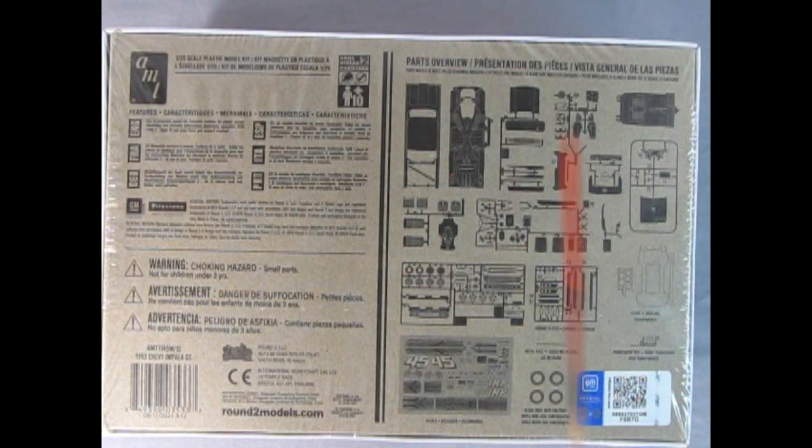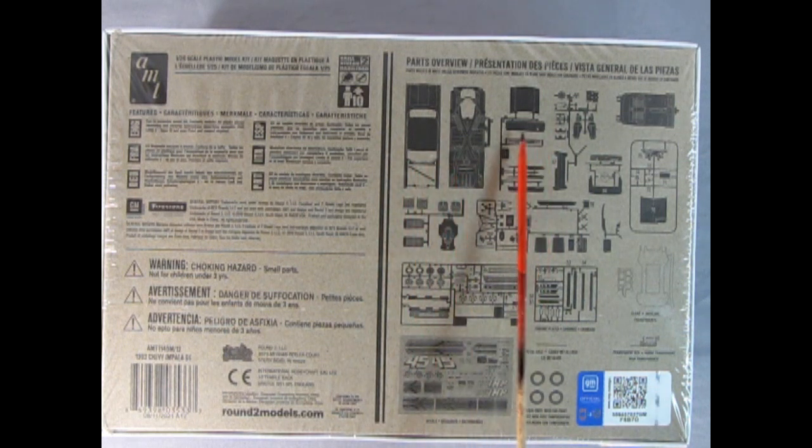On the back of the box we get a full parts overview — there's the body, the chassis, the hood, and all the great components. I'm going to cut off the shrink wrap and show you what's inside. That's how new this kit is — I just got it.